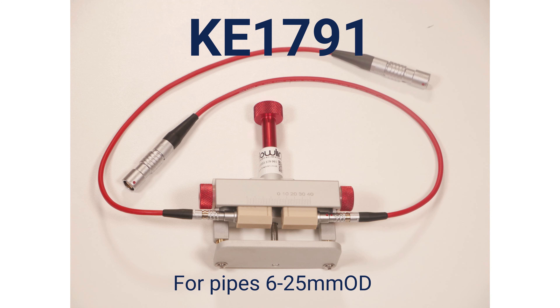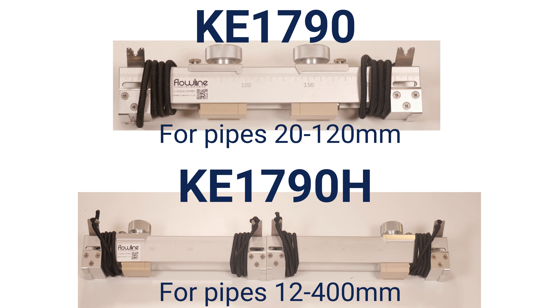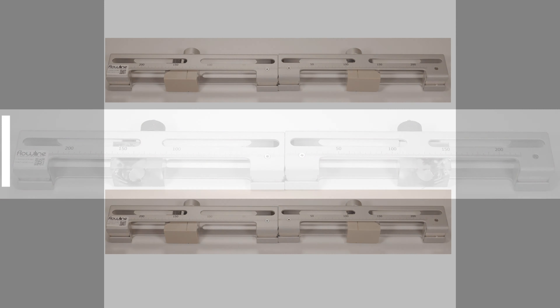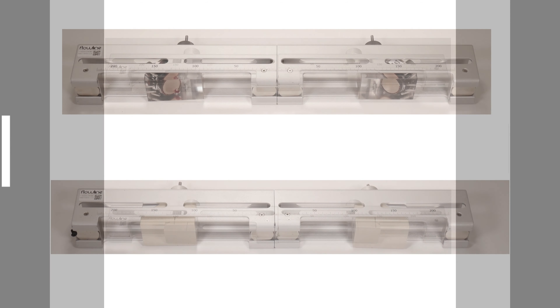We have a range of clamp-on probes to suit your various applications. Our small probes are suitable for pipes as small as 10 millimeters in diameter and our large probes are suitable for pipes as large as 10 meters in diameter, and we have probes for everything in between.